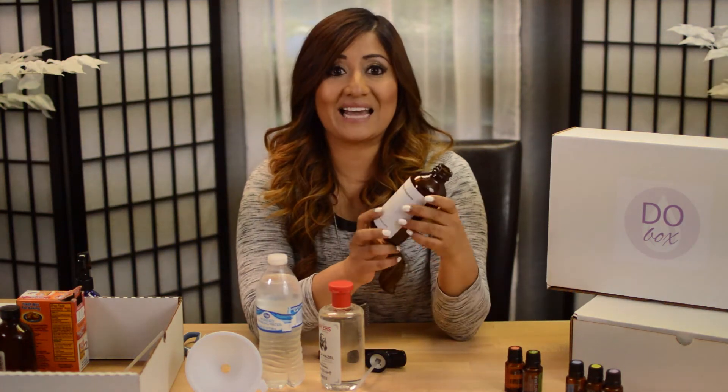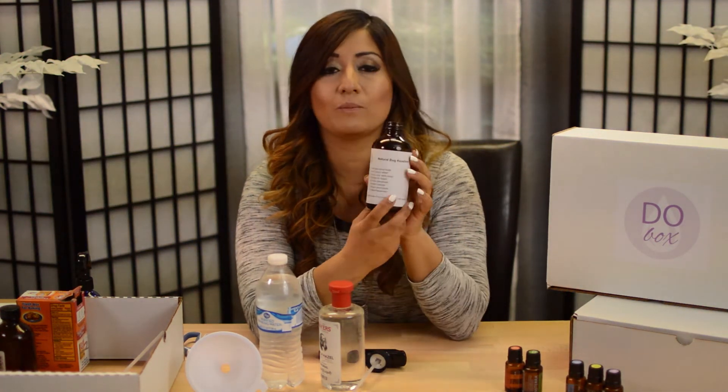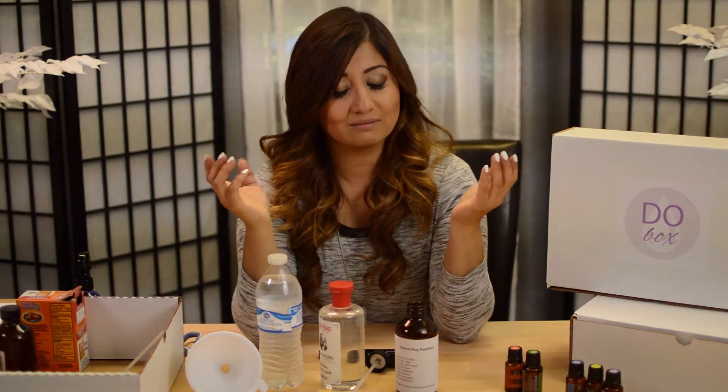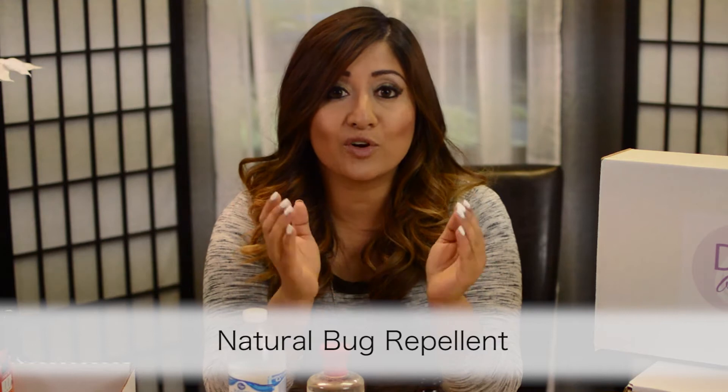Hello, this is Alicia and today we're going to do a natural bug repellent. If there is one thing that takes away the joy from being outdoors more than anything, it's gross biting insects. Am I right? Nothing spoils a peaceful evening by the lake or a hike through the woods like the stinking mosquitoes. But smelling like powerful chemicals isn't too much fun either, especially when you think about what they may be doing to your body. Luckily there is a refreshing alternative.